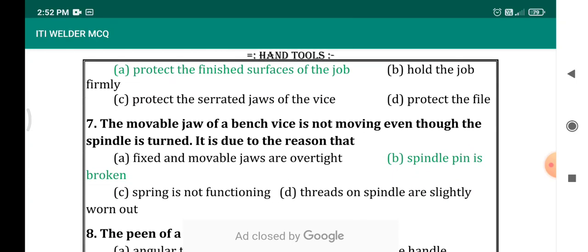The movable jaw of a bench vise is not moving even though the spindle is turned — this is due to what reason? This may be experienced by many of us. While we are turning or rotating the bench vise handle, the movable jaw is not moving. The main reason is the spindle pin is broken. Options include: fixed and movable jaws are over tight; spring is not functioning — actually there is no spring provided; threads on the spindle are slightly run out. The correct answer is spindle pin is broken.